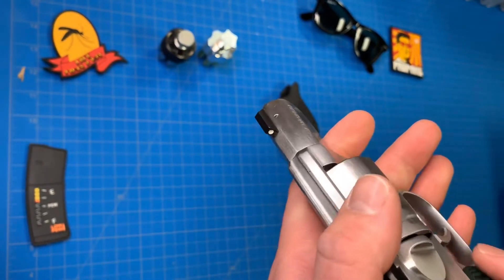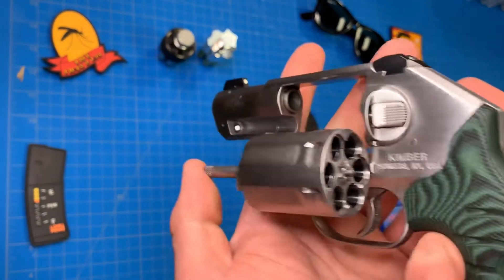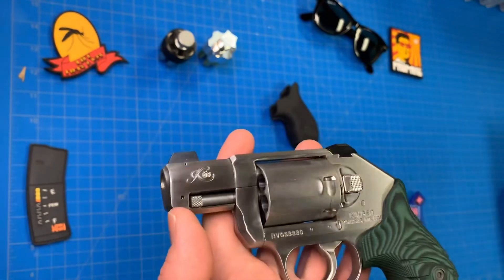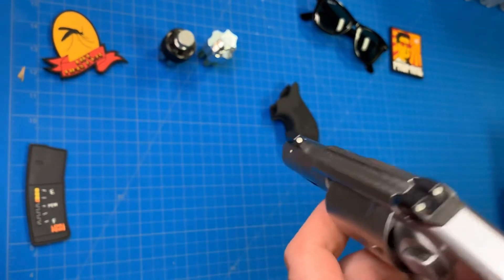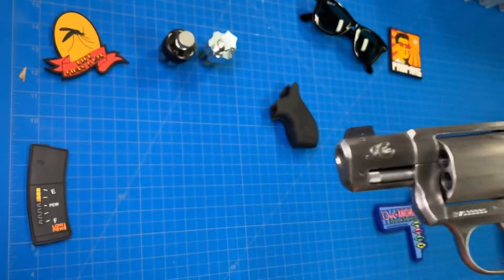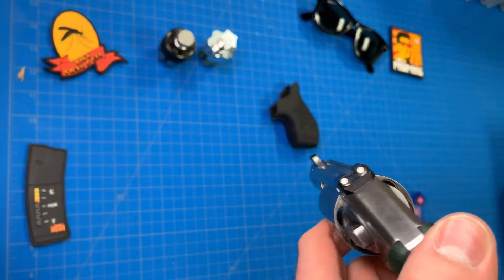Features of the gun: six-shot cylinder, which is a nice plus — there's nothing wrong with five shots, it's just nice having six. Sights are one of the things that really drew me to this gun. Shooting a lot of J-frames and other small snub-nosed revolvers, sights are usually something you don't have a decent setup for.